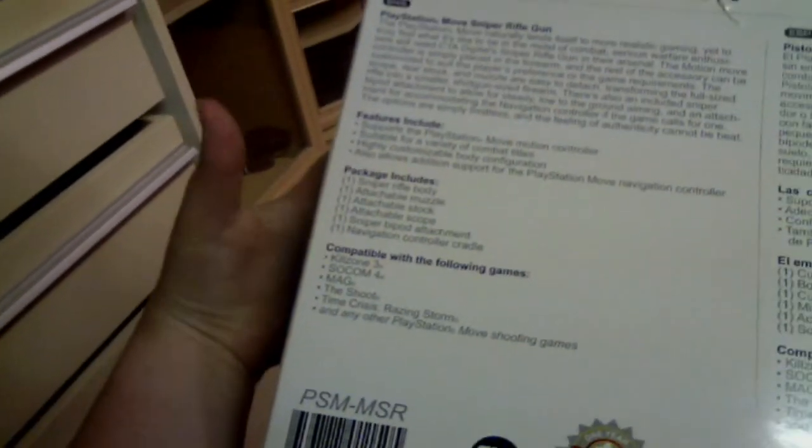On the bottom it says it's compatible with Fallen Games, Killzone 3, SOCOM 4, MAG, The Shoot, Time Crisis Rising Storm, and basically other Move shooting titles. So let's go ahead and open this box up and have a closer look at the gun.